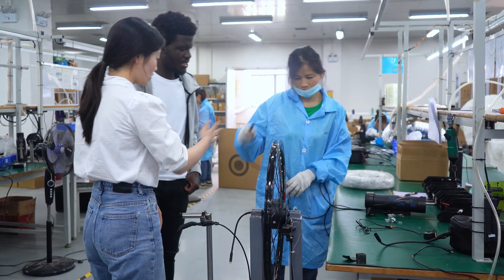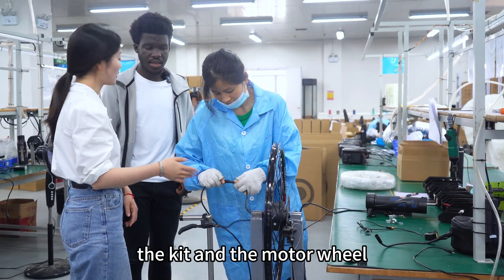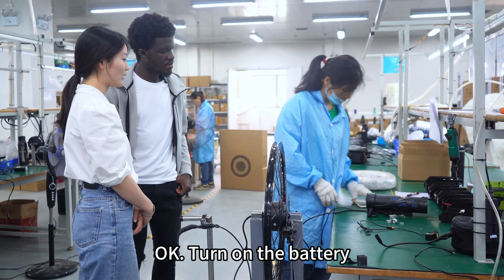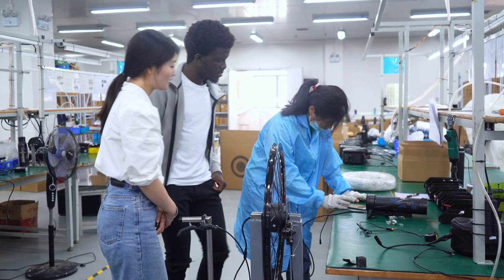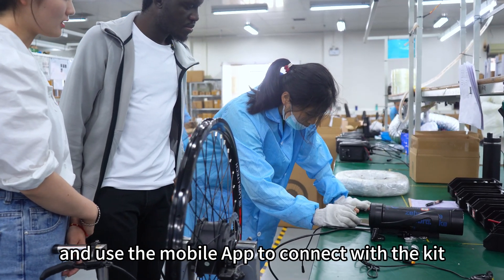Connect the cables to the kit and the wheel. Turn on the battery and use the mobile app to connect with the kit.